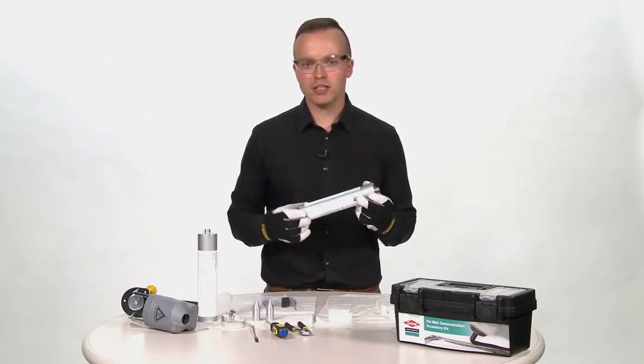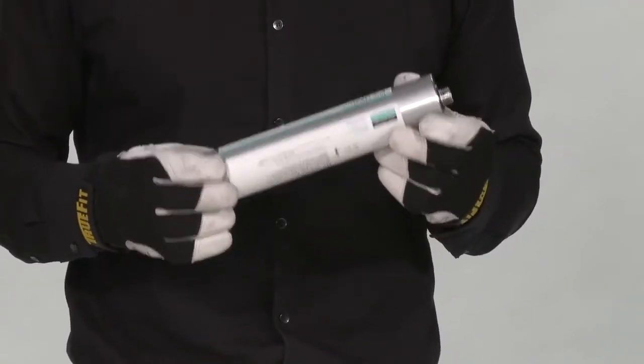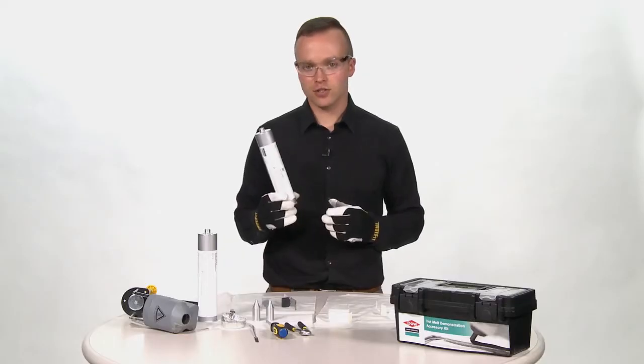This material does come in many different packaging sizes such as drums, pails, and cartridges like the one I am using today.